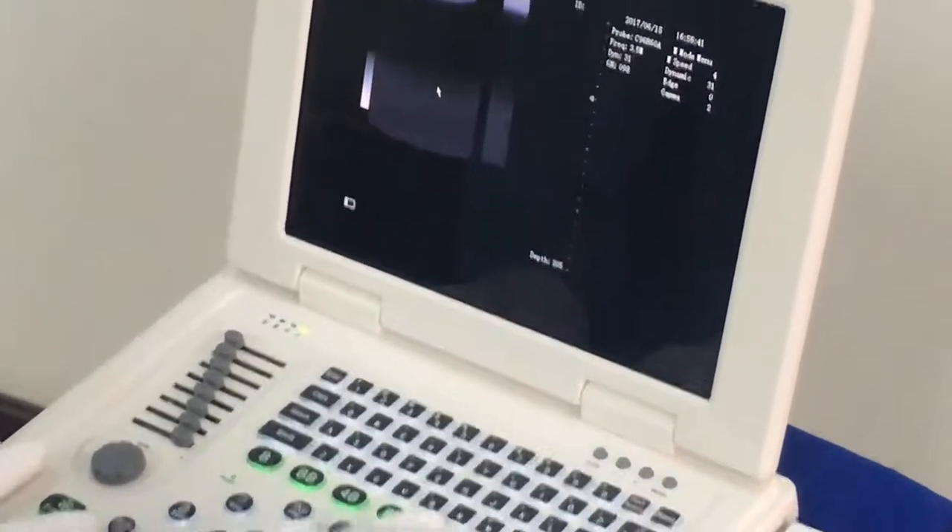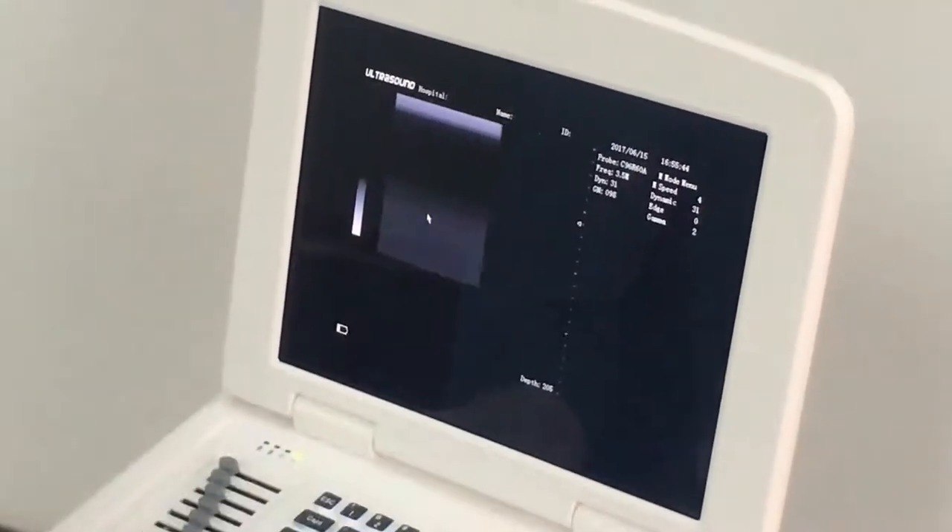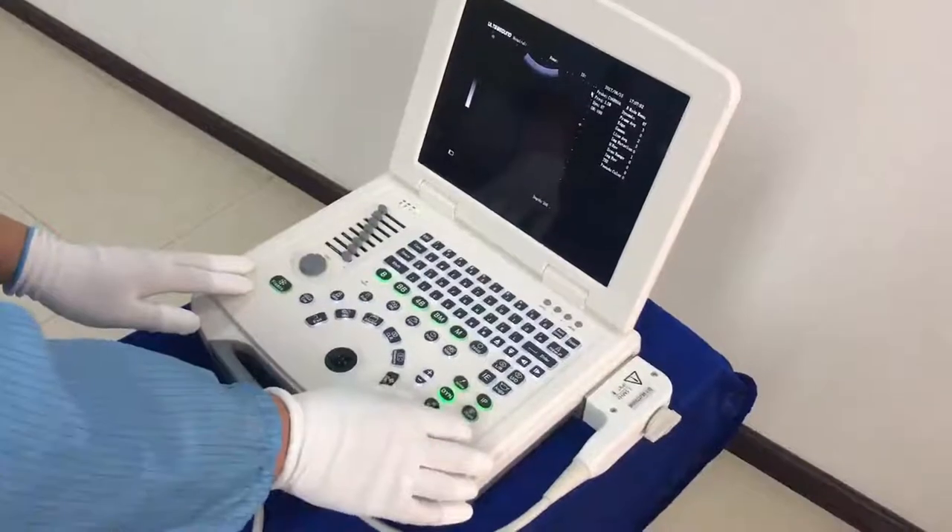In the same way for 4B mode, press this key four times to get four images. Here we also have BM mode and M mode — these two modes are used for cardiology.